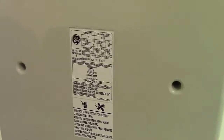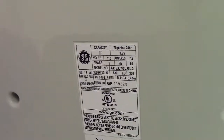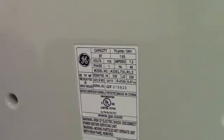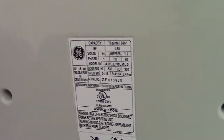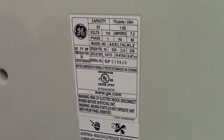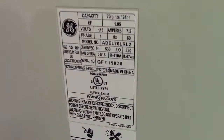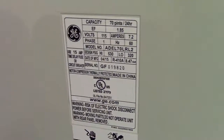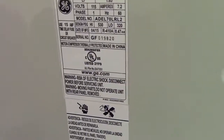Let's take a closer look at this train wreck of a modern dehumidifier. It's a GE, 70 pints in 24 hours, 7.2 amps, 115 volts, model ADEL70LRL2, 415 date of manufacture. So it's four years old and a month. R410A, and that's about it for that.